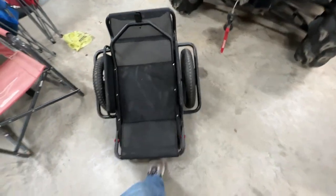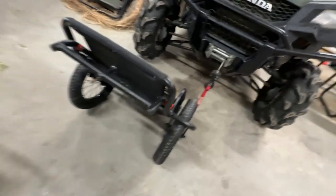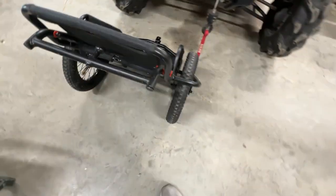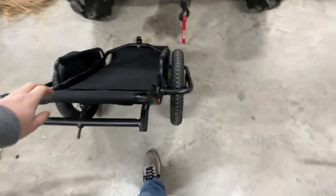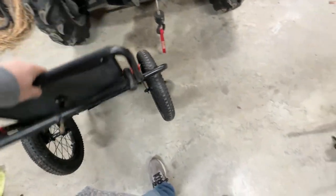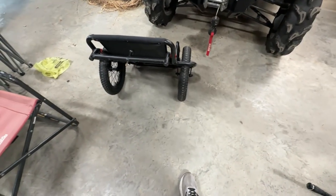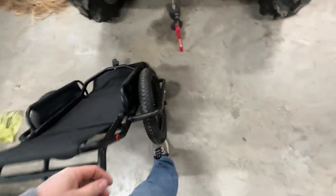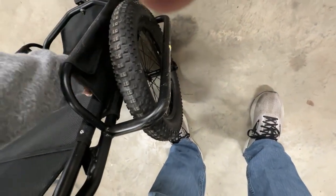It does fold up nice and small. There's a little locking mechanism underneath here to lock it when you fold it out. It's very lightweight — I don't know what it comes in at, but it's plenty light for a deer cart or a cart to tow behind your bike. These are inflatable tires, so that's good. I like that as opposed to just those solid rubber thin ones.